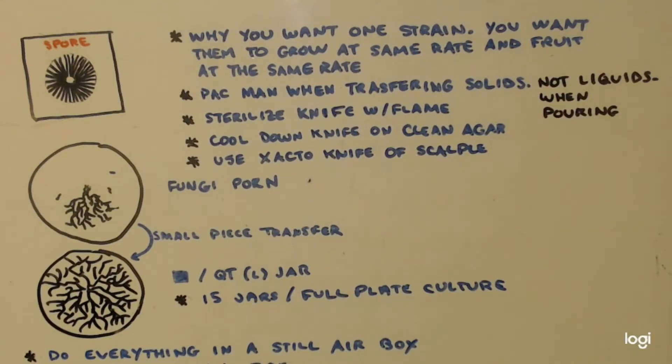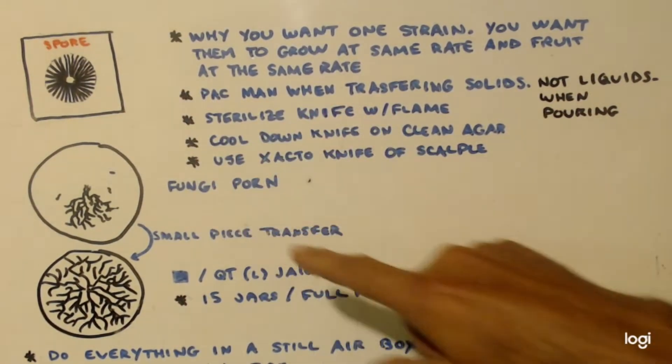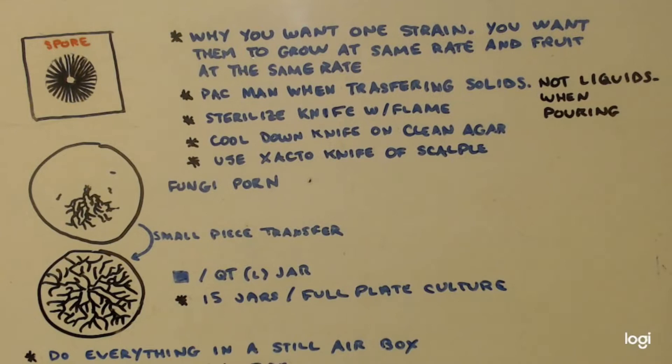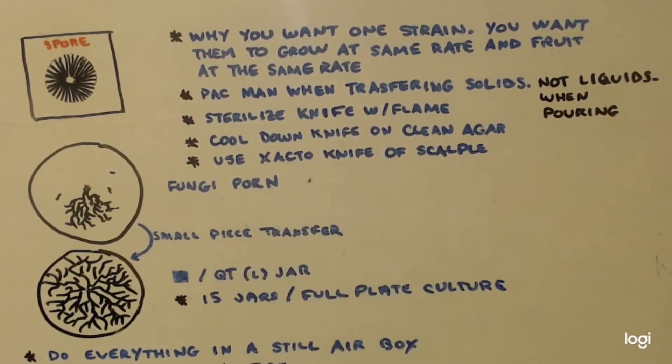This is John Black, Superchemist. We went over how you get your spore, scrape it into the petri dish, let it grow, and the two spores will grow and multiply, touch each other and have sex, and they'll start creating mycelium.